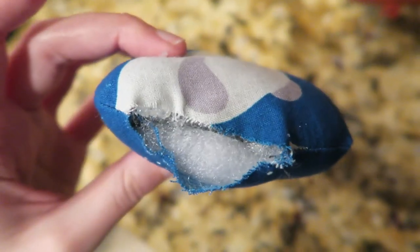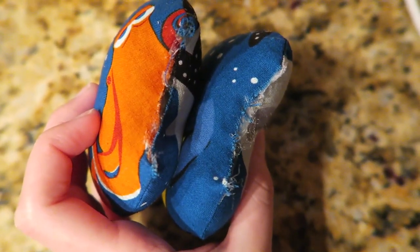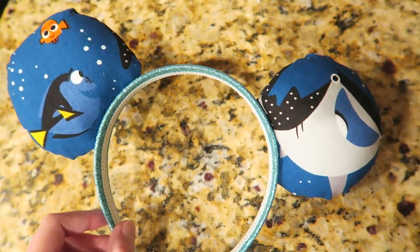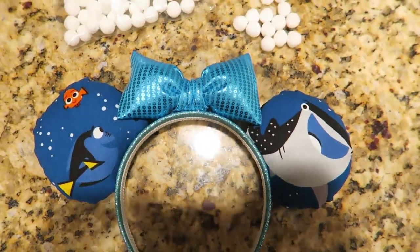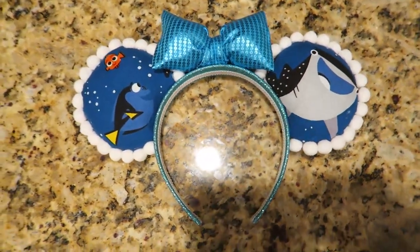Now we're going to close up our ears — I put hot glue on the foam, then folded the sides of fabric onto itself to close the ears. It doesn't look like they're closed all the way in the video, but trust me, I triple checked. Then I decided where I wanted the ears to go, using a pair of parks ears for reference. I glued the middle of the bow into the middle of the headband, then we added some cute little white pom-poms around the edges using hot glue. And there you have your finished Disney ears! Both of these ears took me about ten or eleven hours.